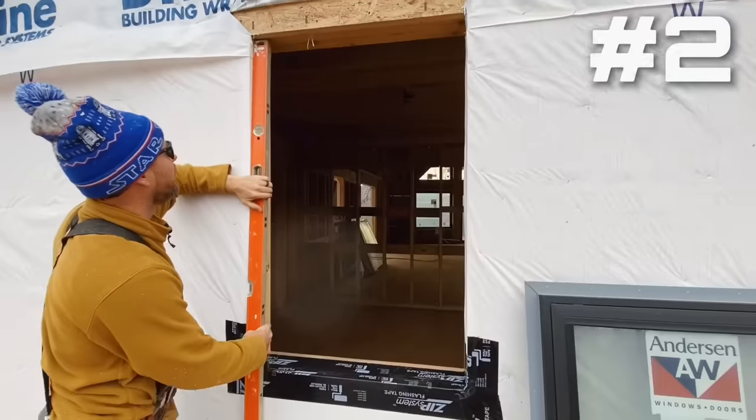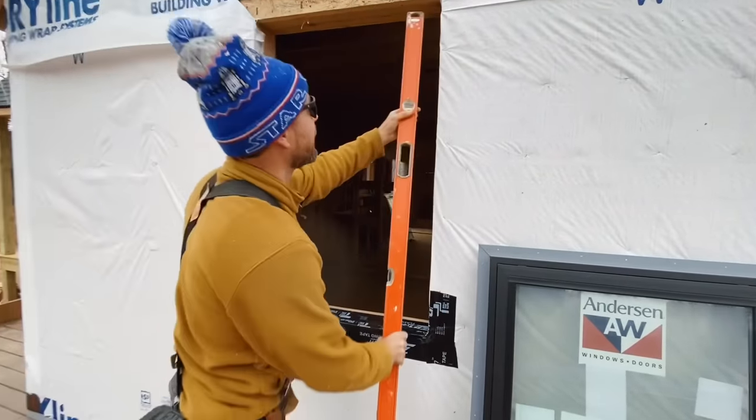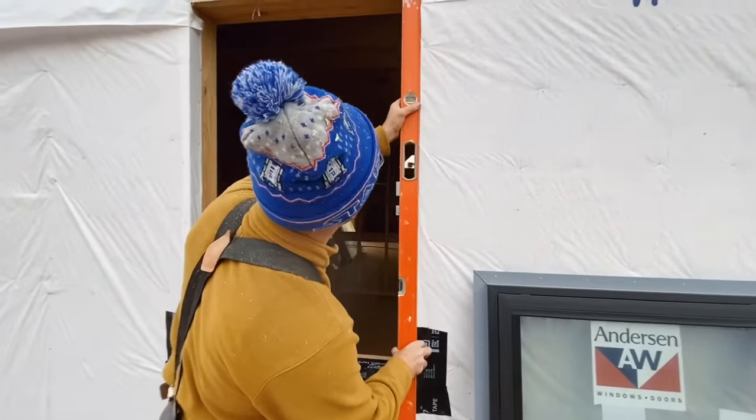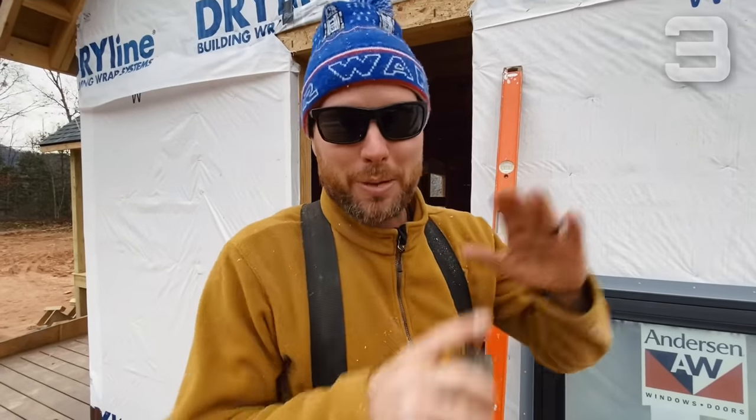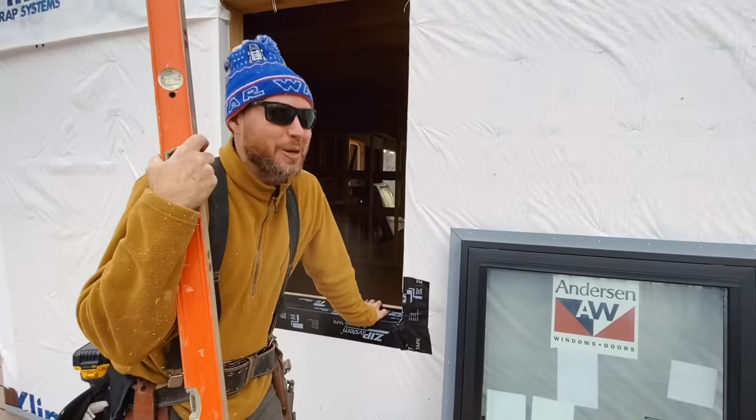Number two: check that the sides of your opening are plumb and that the top and the bottom are level. Now this level is a little too long for this opening, but I can kind of angle it and make it work. We look good there. Number three is check the window opening diagonals to make sure that the opening is square. Now if all the sides are plumb and level, it shouldn't be skewed, but it's always a good idea to just check this anyway. So what I'm going to do is check both diagonals and just make sure that they're the same number - it doesn't really matter what the number is, as long as they're the same, the window opening is square.